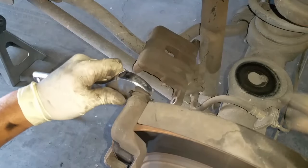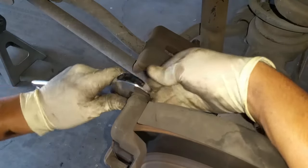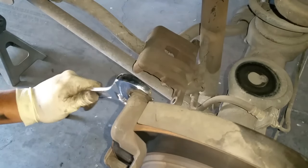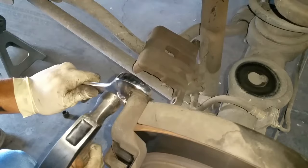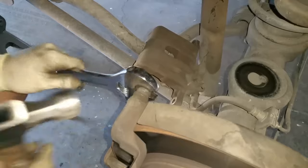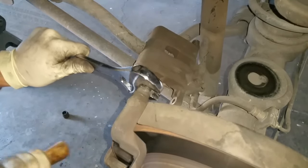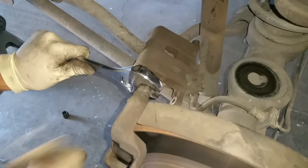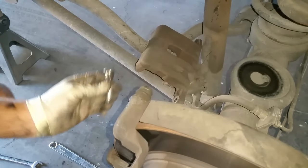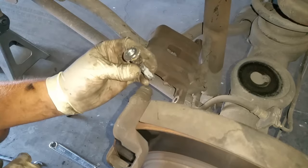Go ahead and close it up, then get your hammer and hit right here. Just keep hammering it until it comes completely off.